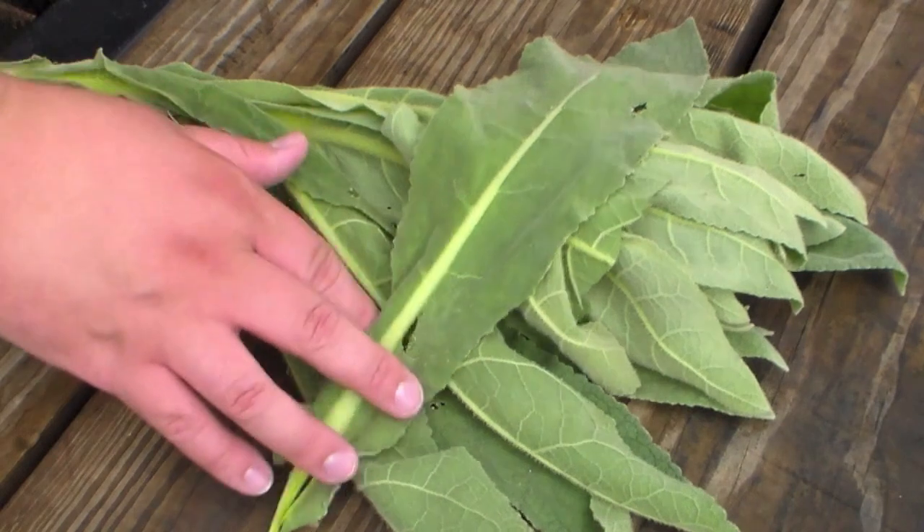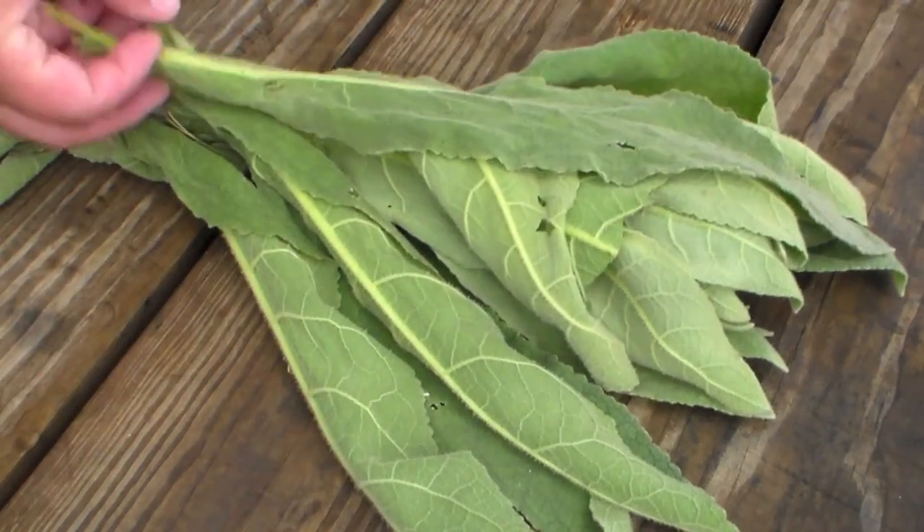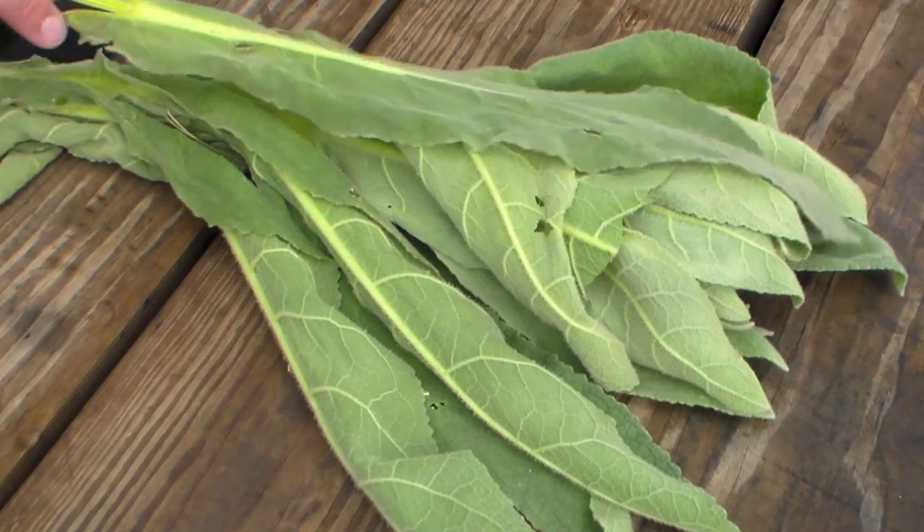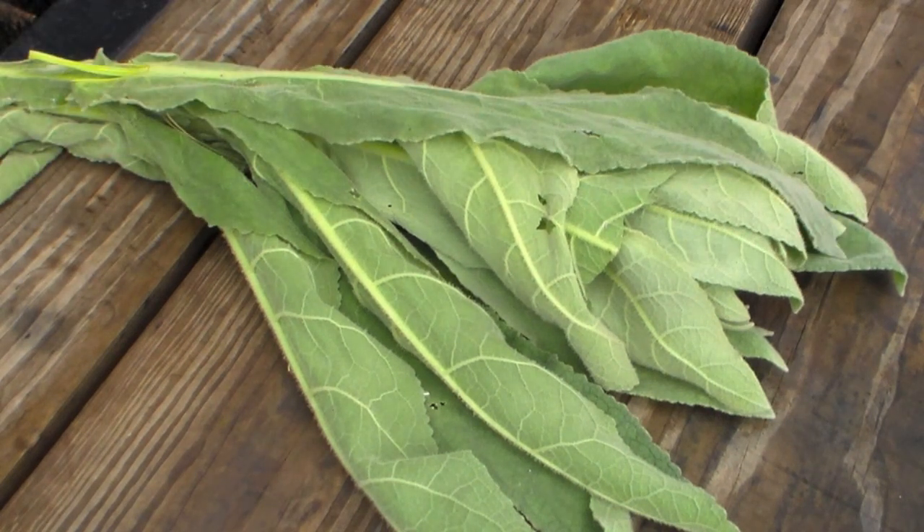The leaves can be dried — that's actually why I've picked these, because I'm going to be drying them. The leaves can be dried and smoked for lung congestion problems and for throat problems. In fact, it was used by the Native Americans quite often as a kind of anti-bronchitis smoke. You can also use the leaves for a tea — steep it, make it a tea — and it's great for colds and flus. In fact, the oils in the mullein have an antiviral property, so it makes them really good for that.